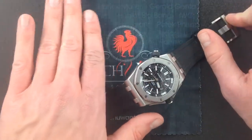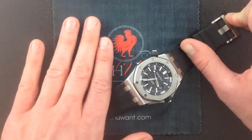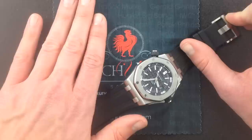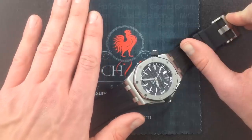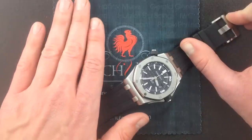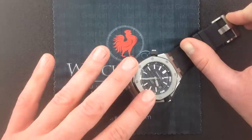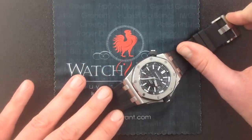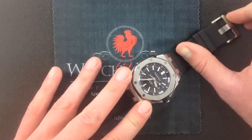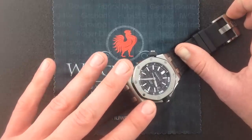Audemars Piguet, Patek Philippe, and Vacheron Constantin are the big three — the holy trinity of Swiss watchmaking — and it's fine finish that earned them that reputation. When you tear this thing down, your watchmaker will see the coat of arms of the Audemars Piguet family blazing on the 22-carat golden winding rotor. Not just because it's beautiful or hard to do, but because this is the oldest continuously family-operated firm in the Swiss watch industry, founded in 1875 and still in the hands of the Audemars Piguet scions to this day.